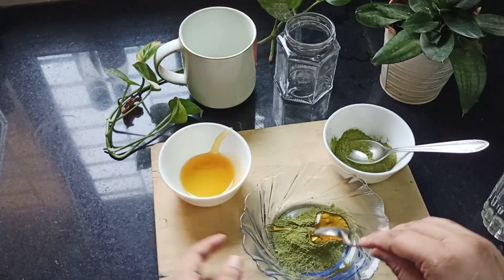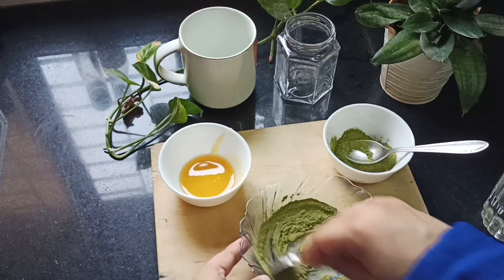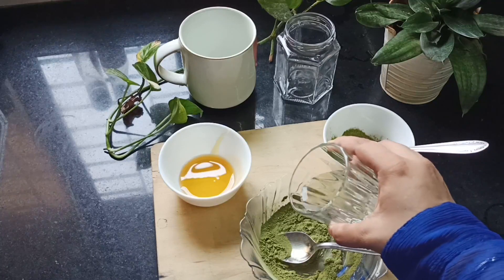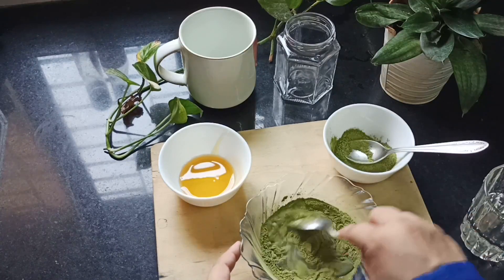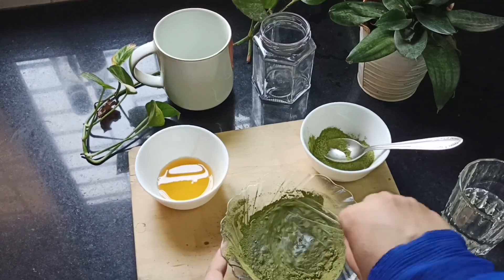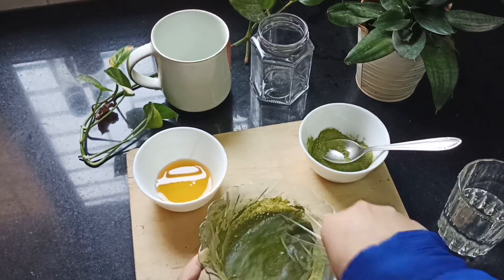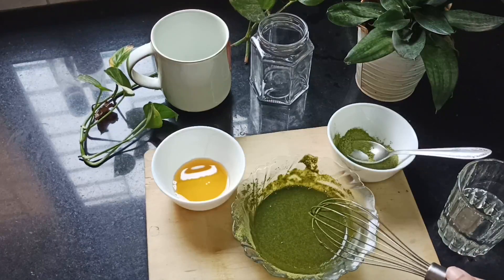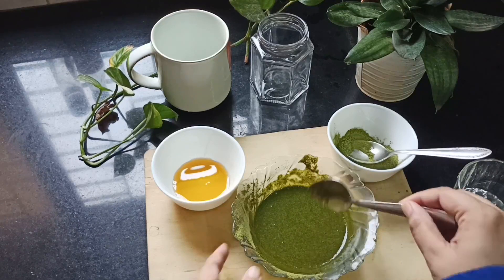Here I'm adding one teaspoon of honey — you can use sugar if you want, but honey is just way healthier. I'm just gonna mix it till it combines, then add roughly one teaspoon of water so that the entire mixture comes together. I tried a lot with the spoon but then gave up and started using the whisk, which I find better. Whisk it up till it's a little frothy or of this consistency.